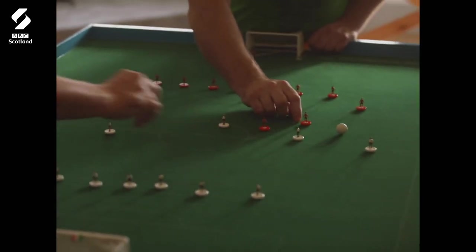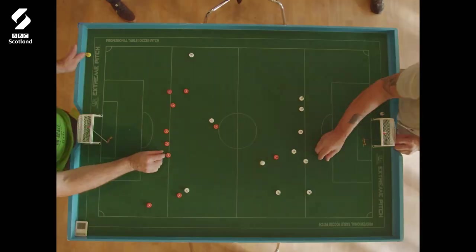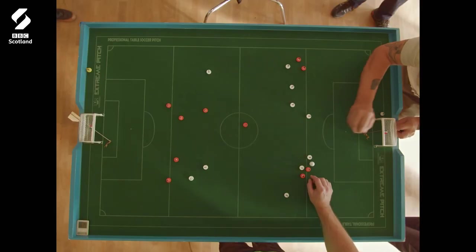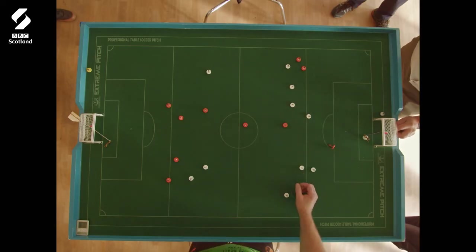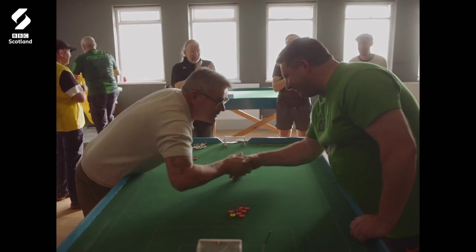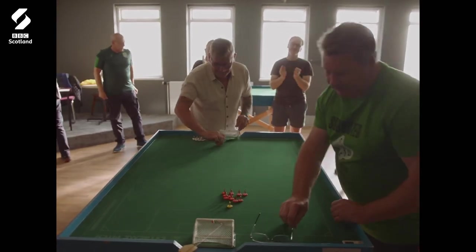You're in a room with people that like flicking bits of plastic and like beating each other and like football. And that really helped me sort of get out of that hole. It's a brilliant game. I know it's not real football, but the same rules apply. That's basically the beautiful game in miniature. See you soon.